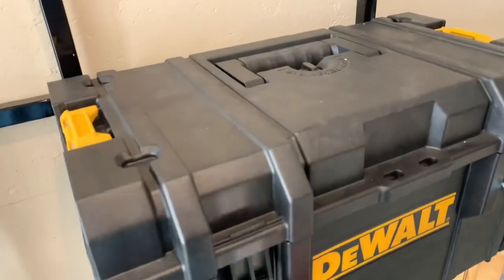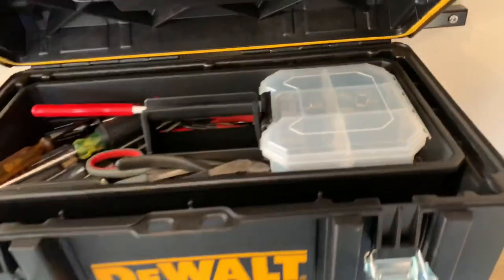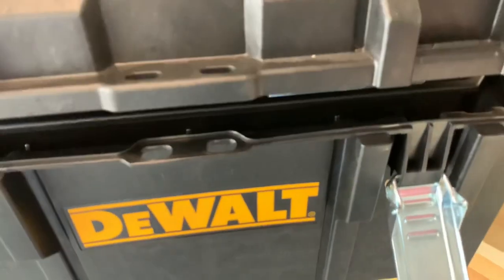With these toolboxes you've got a few different models. This one is just a box with a tray in it — pretty basic, but it seems pretty well built. I got this little container that fits perfectly in the tray for all my little sockets and hex drivers.